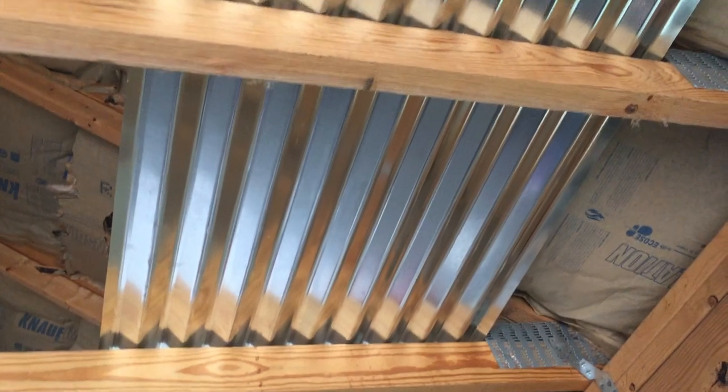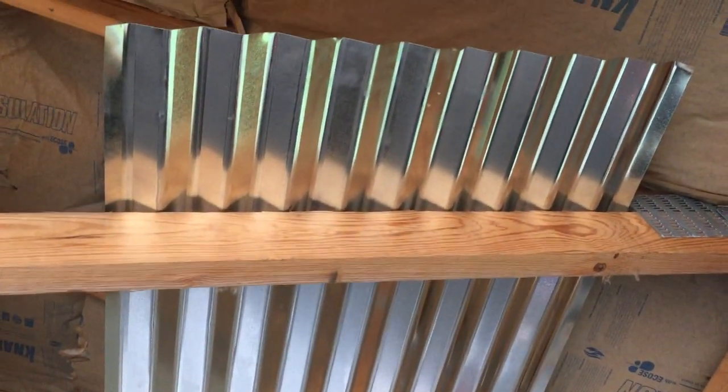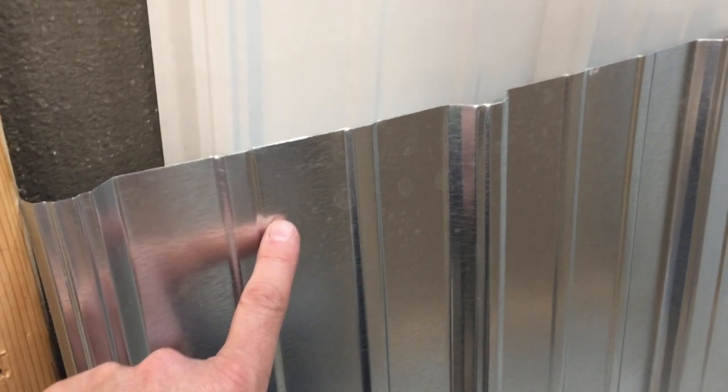I want quick and easy walls and one option is corrugated galvanized steel panels. I'm going to use this heavier duty steel roofing instead and I'll use it in white so it's easier to clean.